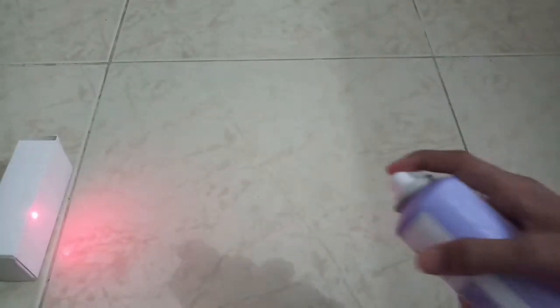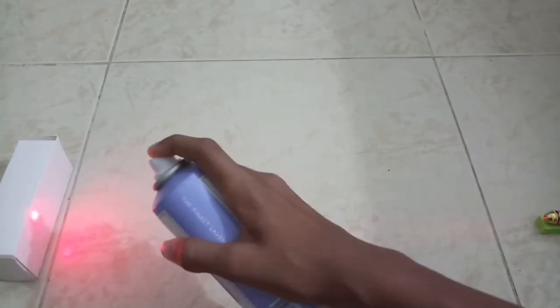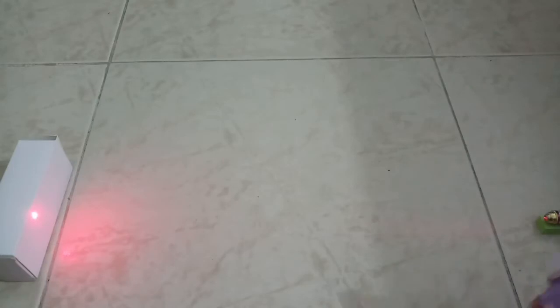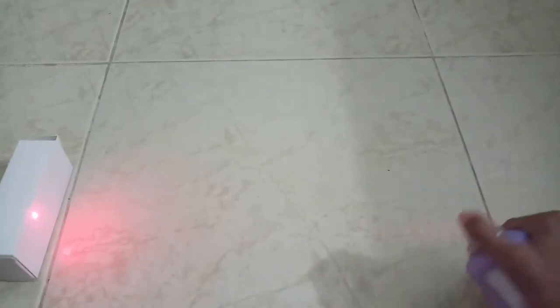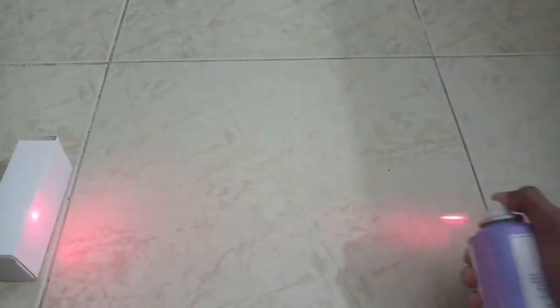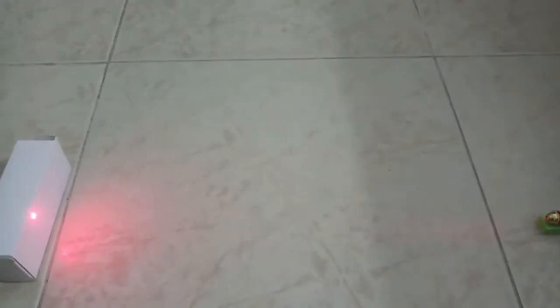Now you can see it. I'll just show it again. As you can see, this is real — I'm not joking. When I spray it you can see it. I'll just do it one long time. That's the laser beam. This is the project I've been working on.